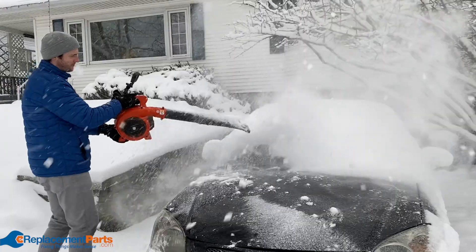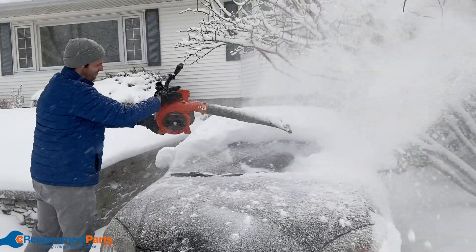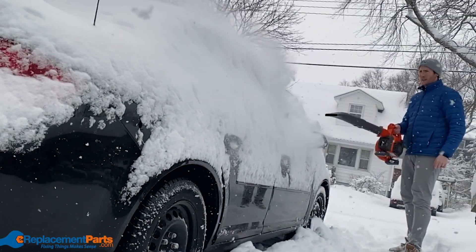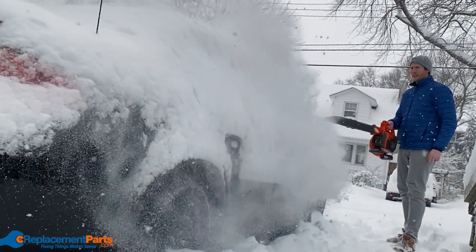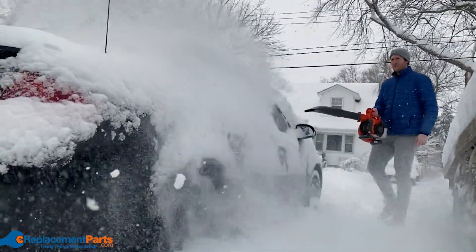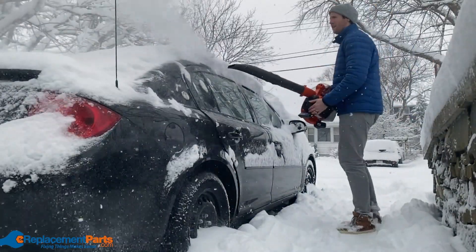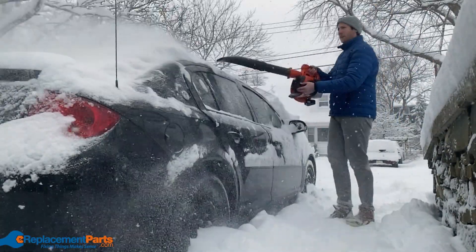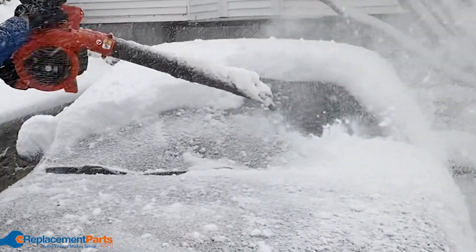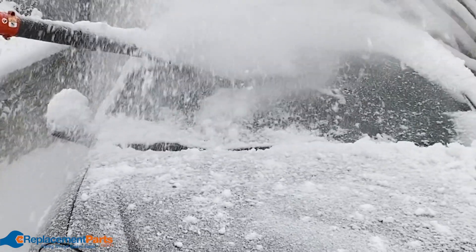Now to the car. If it's buried in snow and you left your snow brush in the trunk, don't worry — the leaf blower will make quick work of it. It completely cleared the windshield too, meaning we didn't have to do any scraping with our brush. A lifesaver.